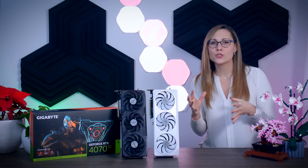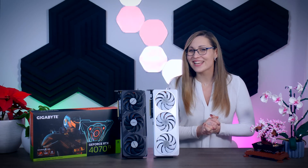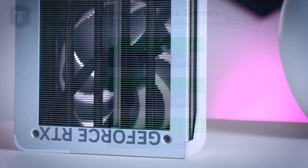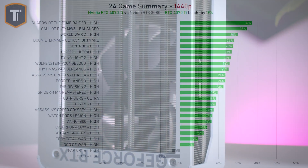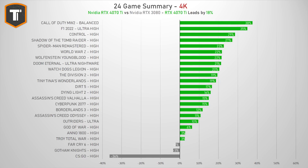Rather than covering every individual game, let's look at some summaries. Compared to the RTX 3080, the RTX 4070 Ti is about 18 to 19% faster on average across all three resolutions. A 3080 is somewhere between 10 to 20% ahead of the 3070 Ti, so as a generational upgrade this looks pretty good. Looking at individual games at 1440p and 4K — aside from CSGO, which is the odd one out — the 4070 Ti is at least 15% faster in the vast majority of games.